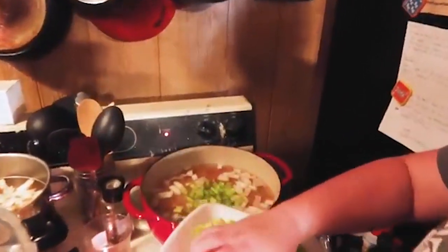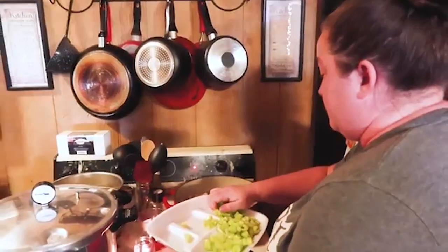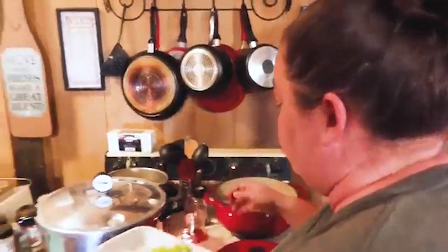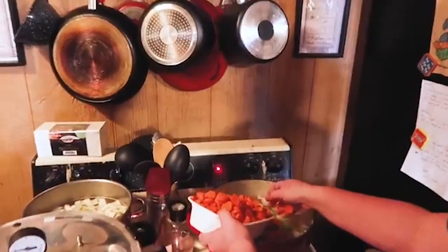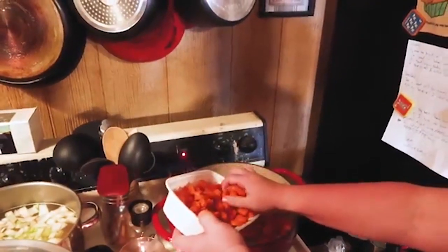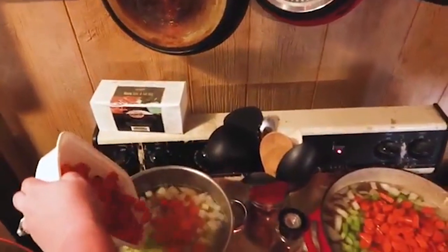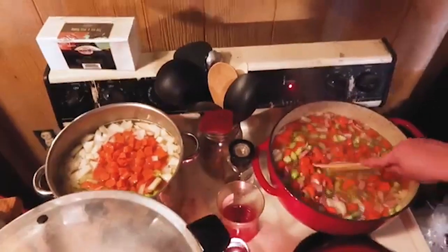We'll have the specific amounts in the recipe down below. Really it's just eyeball it — it all adds flavor, but if you're not a huge celery fan, do a little less, just make sure to add some so it has that flavor. Carrots going in — oh, that added a nice color pop. We're going to simmer for 15 more minutes with the tops on.